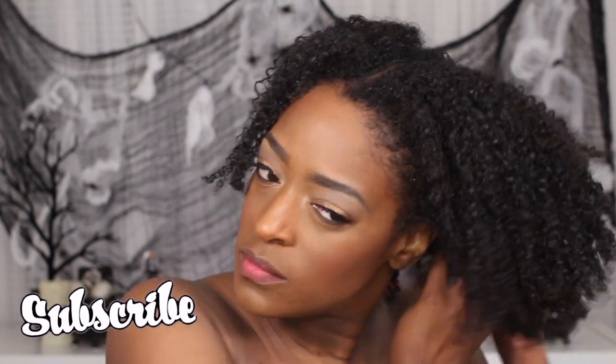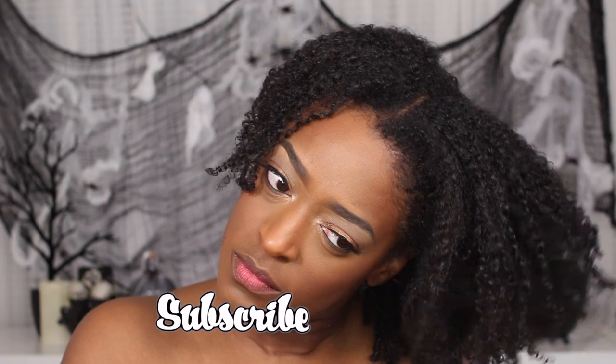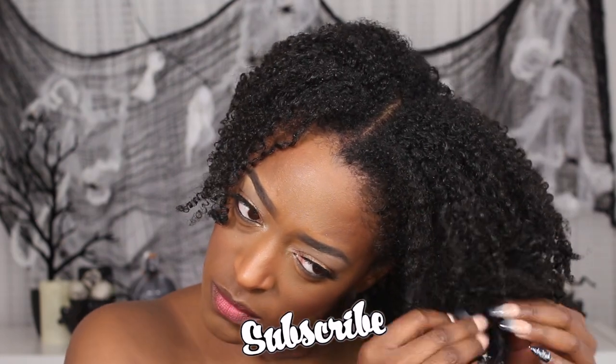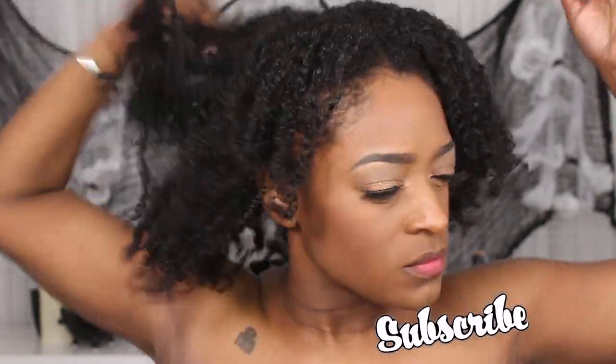I hope you guys enjoyed this video! Thumbs up if you want to see more hair videos, and leave me some comments below of other types of videos you'd like to see on my channel. Thank you guys so much for watching, and I will see you in the next one — bye guys!